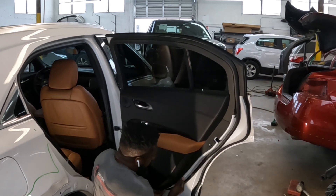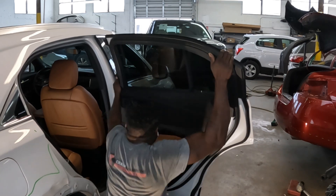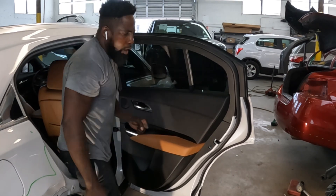You're going to hold it and pull it out, just like that. Now we're going to go up with it — take it out.